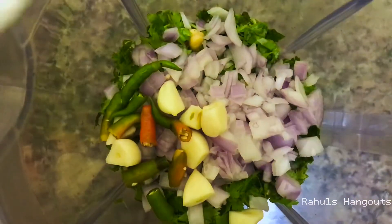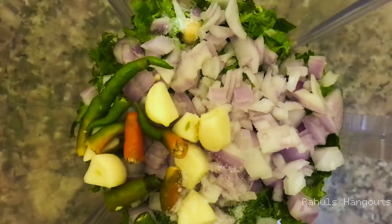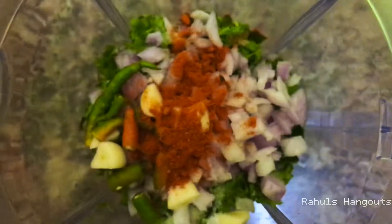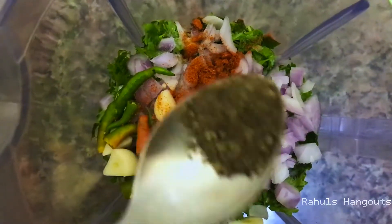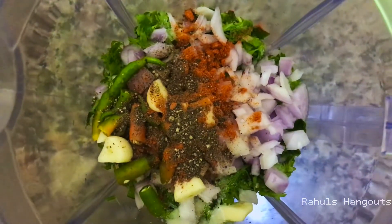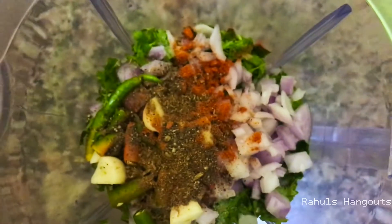We need to process the mixture a little more. We will add 1 tsp of Kashmiri chili powder and baking powder.